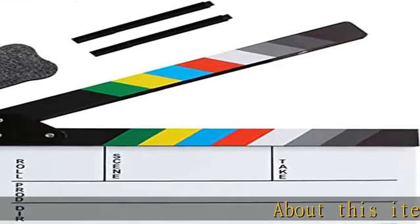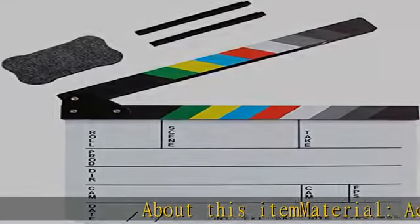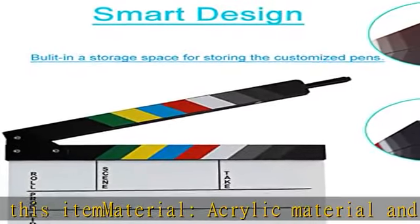About this item — material: acrylic material and wooden handle clabbered, stainless metal screw, super magnet closed.